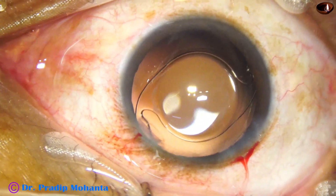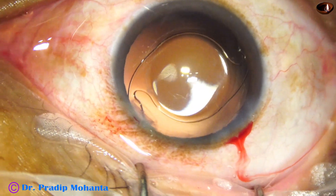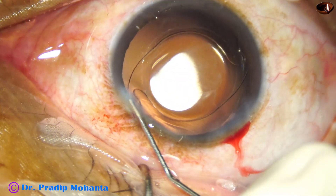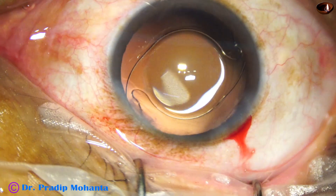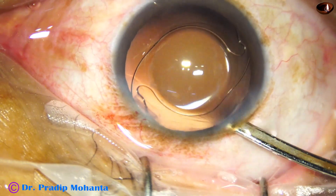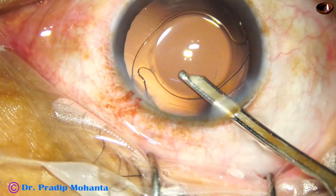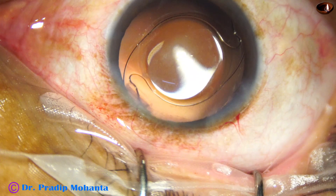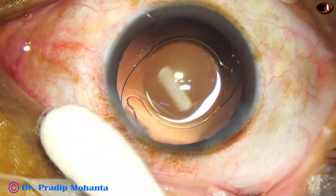We are towards the end of the surgery. This is moxifloxacin applied, and then the side port is closed by corneal stromal hydration. Hydration required is very less if we make the side port a little wider than required. The anterior chamber is formed. Integrity of the wounds is checked. Few drops of moxifloxacin are applied, and the cornea and surgery are concluded.